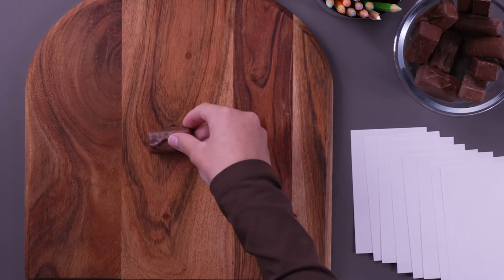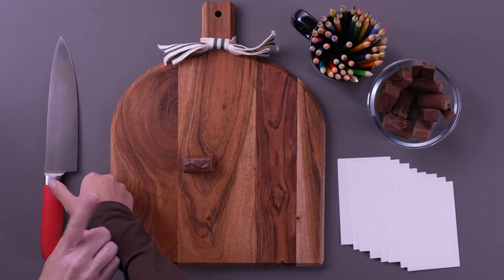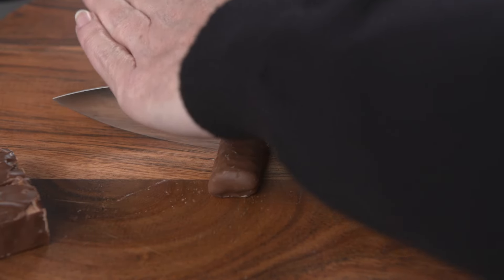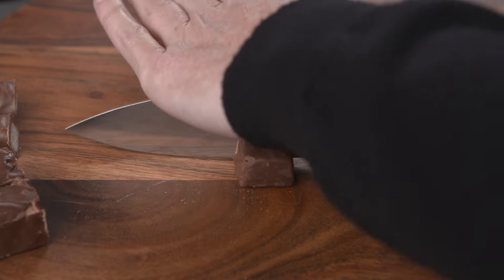First, take a candy bar and the knife. For safety, this step should actually be done by an adult. Using the knife, carefully cut the candies open so that you can see what's inside.